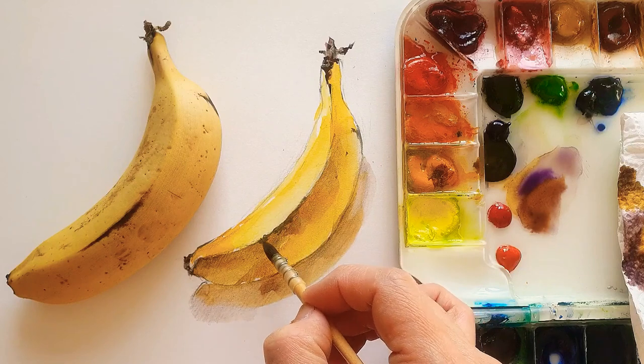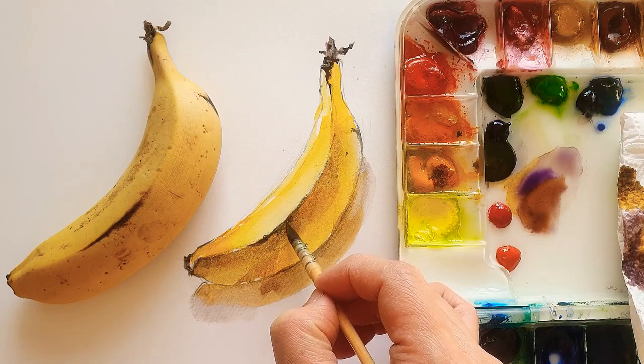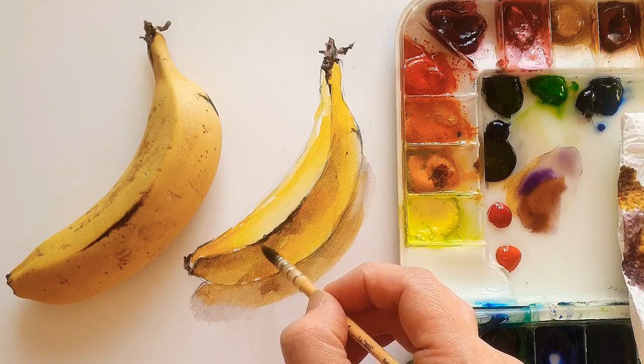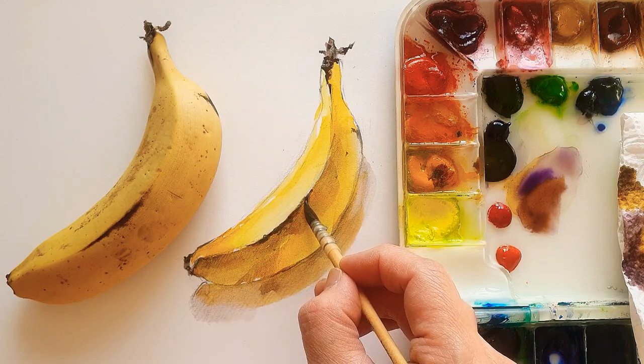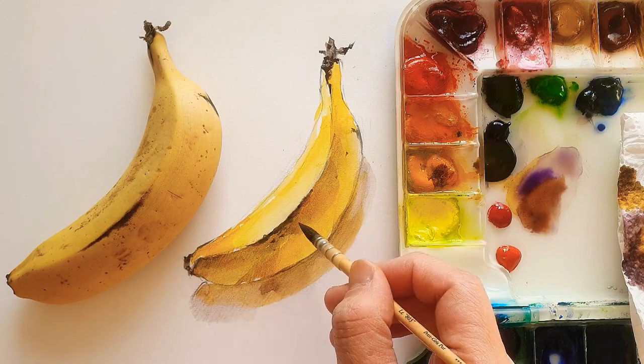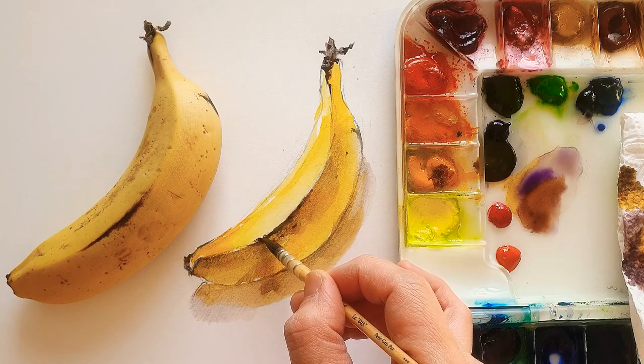I think yellow and orange mixed with purple color is quite a good choice — it's just personal opinion. The banana is starting to turn brown now. I also add a little bit of dot detail here, so that you can see.